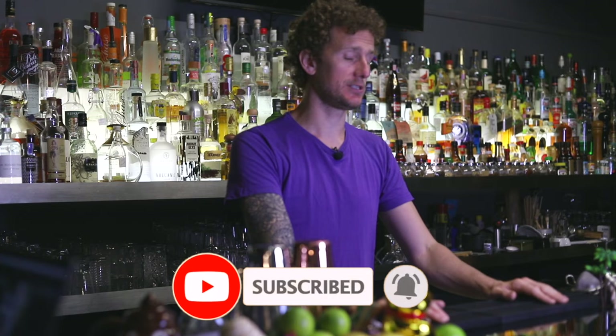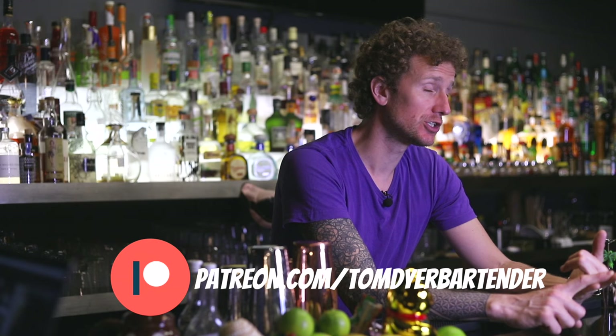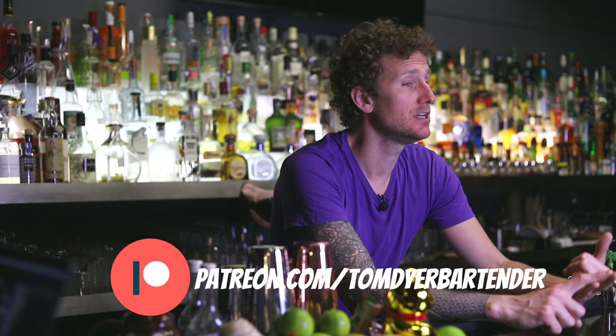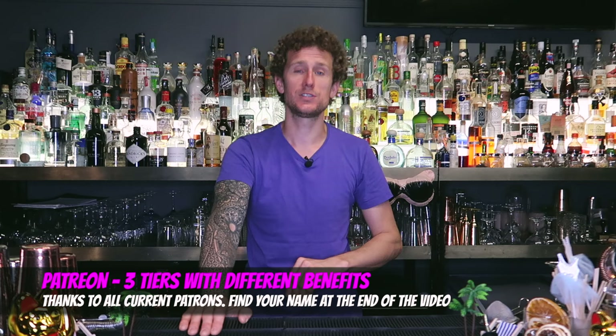Before we go any further, don't forget to hit that like button so I can make more videos like this. If you are new, I've started a Patreon account where you can support me and get behind-the-scenes content. I'm offering one-on-one training once per month at 30 euros — you can sign up for one month, take the half-hour session, and unsubscribe if you want. There's loads of bonus content on Patreon too, and links in the description.